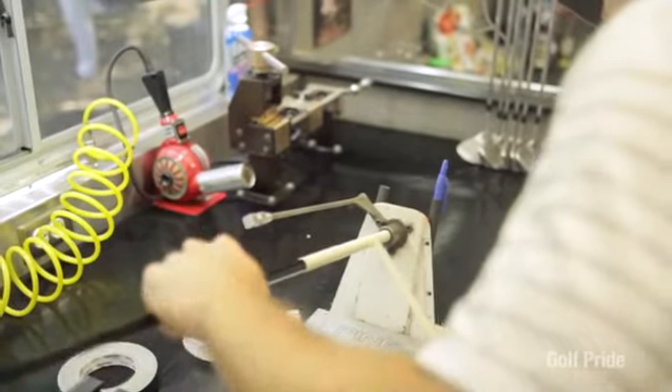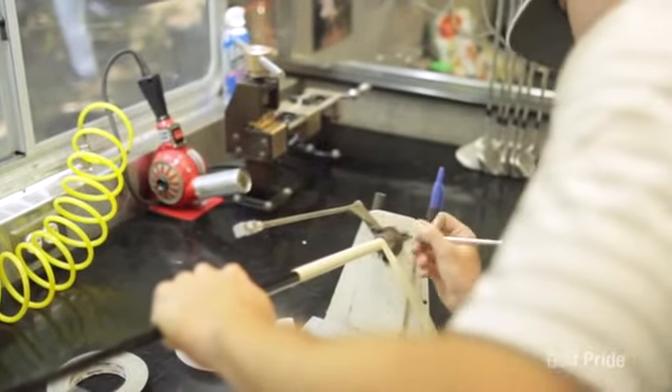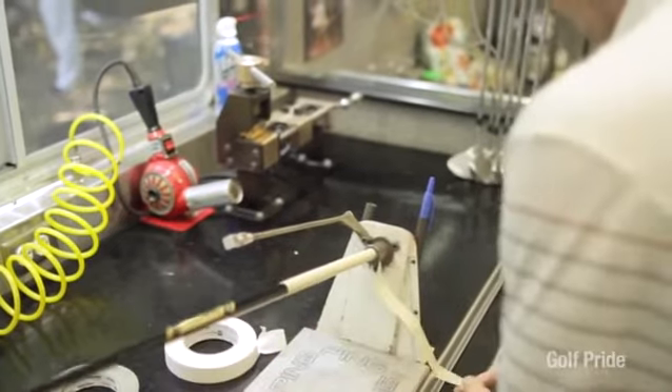It's unique to PING and makes it pretty easy, especially when we take grips off — it's a lot easier to peel that tape off as long as you don't cut the tape or cut the grip too deep, otherwise it comes off in pieces. So we try to be careful when we cut our grips off, but the tape peels off pretty easily. That's how we put our grips on.